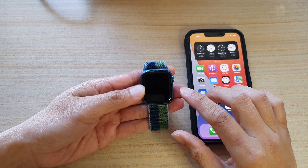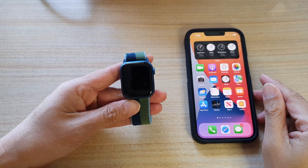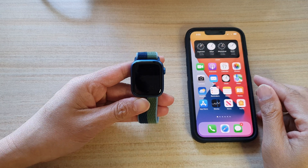Hey guys, in this video we're going to take a look at how you can set up your Apple Watch Series 7 for the first time.